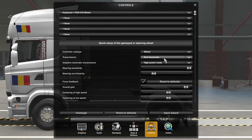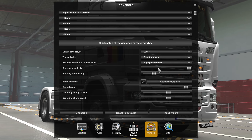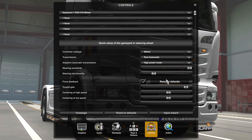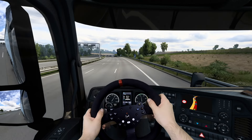I won't talk about the transmission now because I will do a detailed video on that, so we'll skip this part. Now let's go through the most important settings. I keep the steering sensitivity to maximum and the steering non-linearity to about 25%. This will help you be more precise at higher speed.